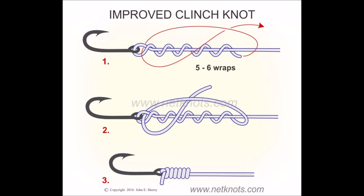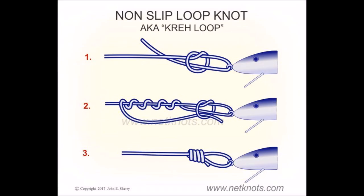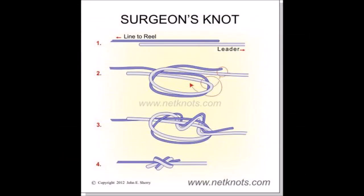Loop knots can help if you're using a lure because they make the lure look more natural. And connecting different lines without using any metal pieces — which are going to attract bluefish — just going line to line can help too. First up, your most basic knot: learn an improved clinch knot, great for tying on hooks for a flounder rig or double drop. Number two, the loop knot — great for lures or jig heads because the loop lets the lure act more natural. Number three, I like a surgeon's knot for line-to-line connections, like braid to mono — it's a strong knot.